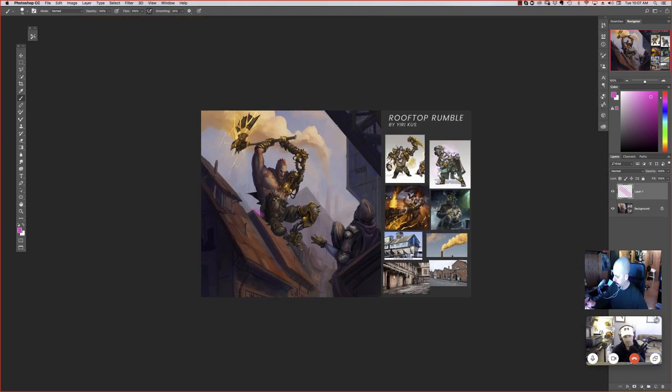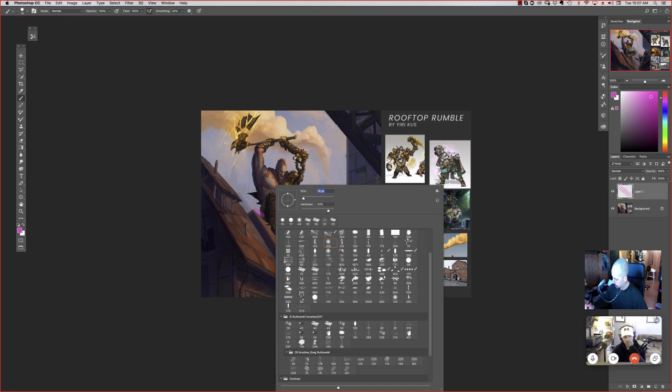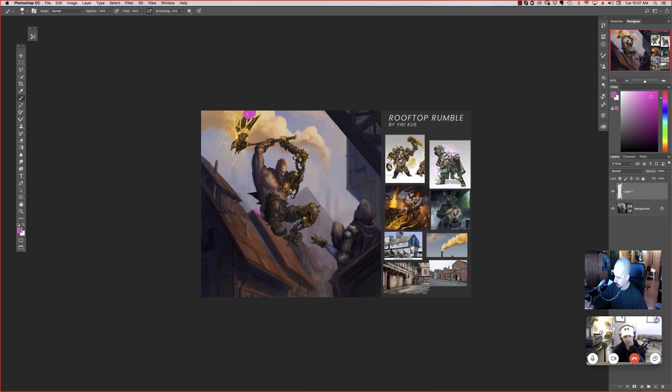That'll definitely help. One last thing compositionally: his target, that guy on the ground who's recoiling from the swing, you have a deep blue against a deep blue background and that kind of kills the read. So be careful with your silhouettes. This whole image is basically blue and it clumps up together. Having separation there will definitely help — all three shapes should read a little bit better.